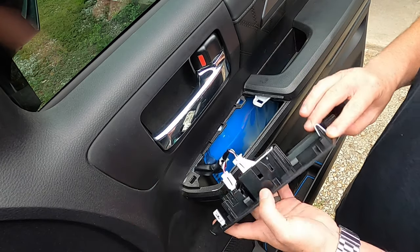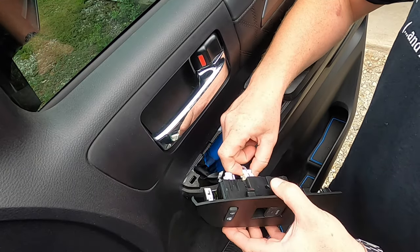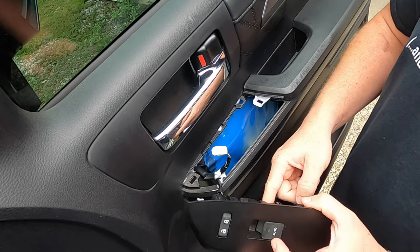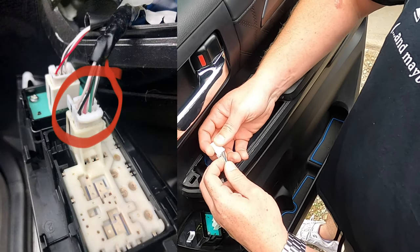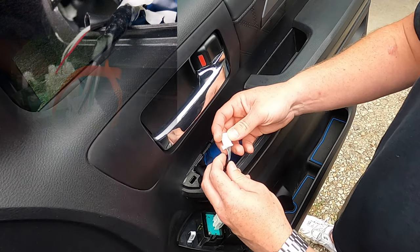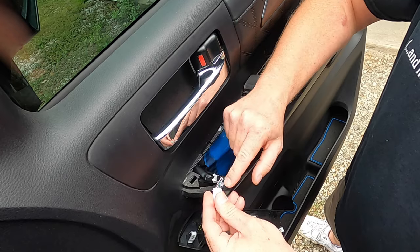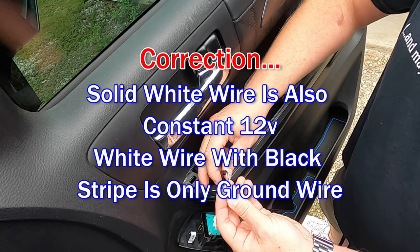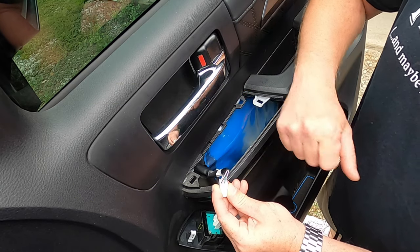Just get your fingers up and pop it off. Here is the wiring harness we're going to be dealing with. You can just unplug it — it's the window wiring harness right on the back of the window switch. It has five wires on it. There are two white wires which are grounding wires — a plain white and a white with black stripe. The other three wires we're dealing with are a green, a pink, and a black.